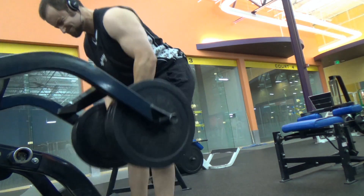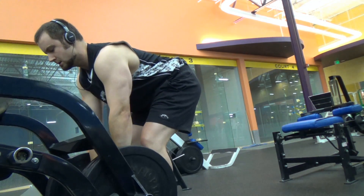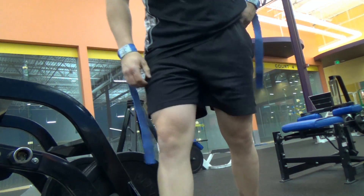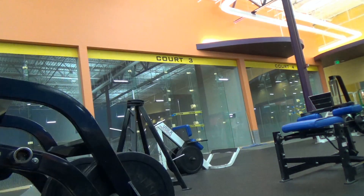I got this idea from watching the Warhouse Gym — Dana Lynn Bailey and Rob Bailey's gym. They have this custom machine. I saw it and thought, I can make something kind of like that from this kind of setup. That's where I got the idea.